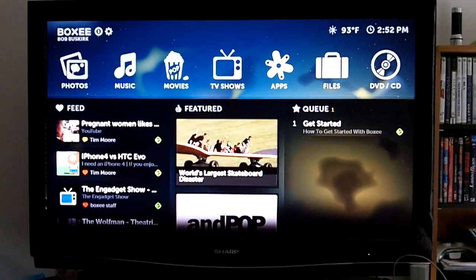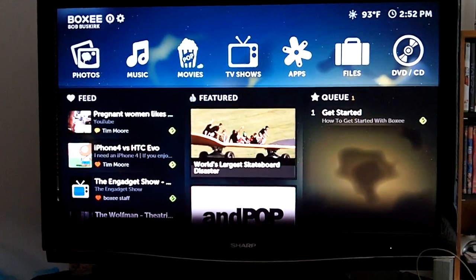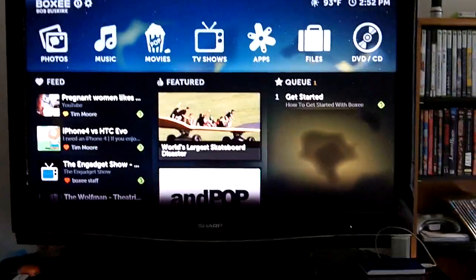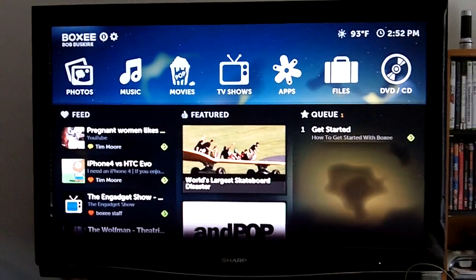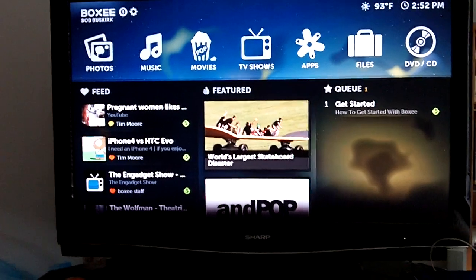Hey everybody, this is Bob Buskirk with Think Computers and we just set up the ASROCK Core 100HT. You can see it sitting right there. We just installed Windows 7, and the first thing I did was install Boxee, which is basically like a Windows Media Center but I like it a lot more. I can show you.